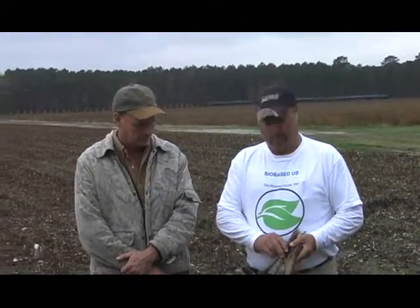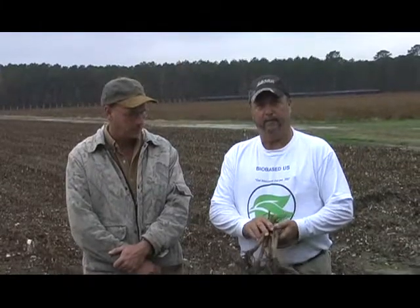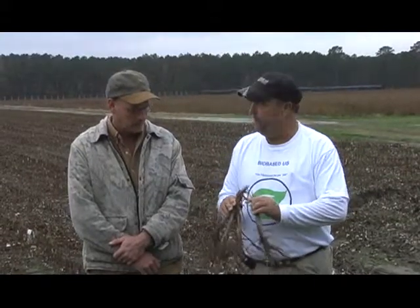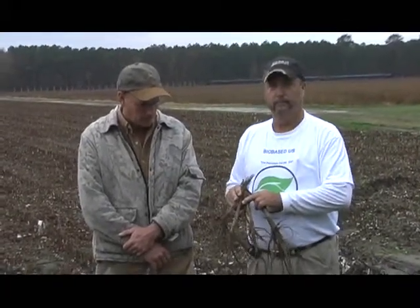We're standing out here today at the edge of a cotton field talking with Alan Warren, who has been using our product with the soy soap on his cotton this year. We've been out and taken a few samples of the root system on his cotton. Tell us a little bit about what you did this year, Alan, on your cotton.